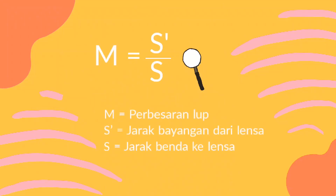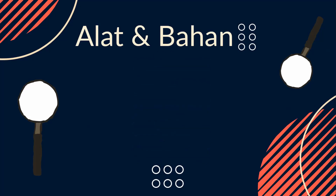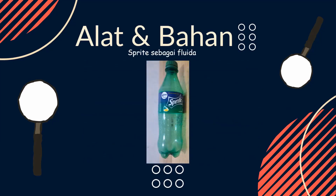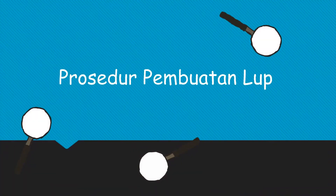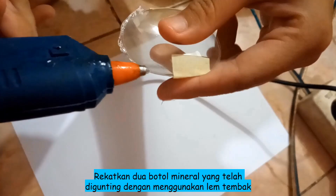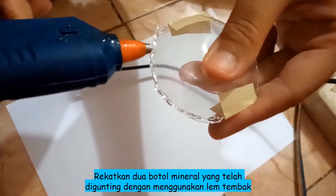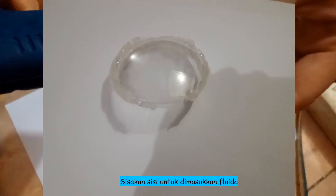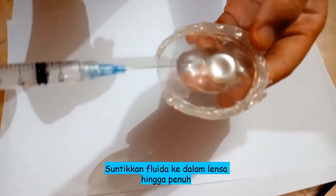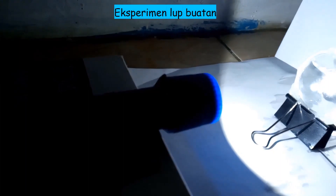Now, to the procedure of making a loop. The first thing is to put a small bottle of water. Then, bring 2 bottles of water that have been prepared using a hammer as shown. Don't forget to put a small bottle of water so that you can add fluid. The next step is to put a small bottle of water into the lens, then place the lens on the whole side of the loop so that no fluid can get out.